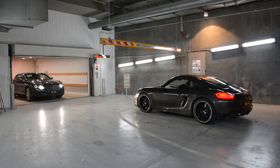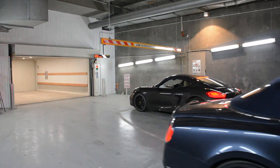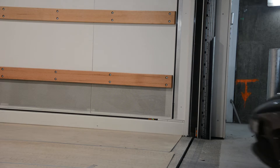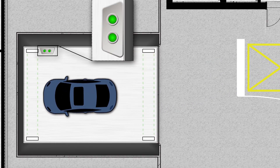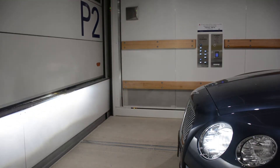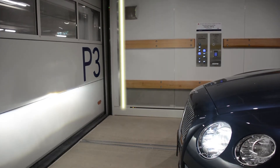When the lift arrives, wait for any vehicles to leave the lift and only begin driving on when the traffic lights turn green. Drive slowly onto the lift, paying close attention to the park assist lights on the right-hand wall. Two green lights will indicate correct positioning and will allow the doors to close. Place your vehicle in park and try to stay in your car during travel.